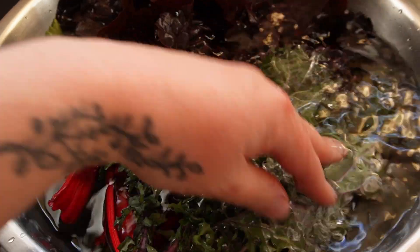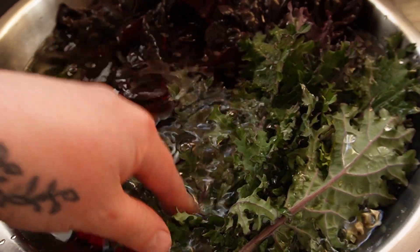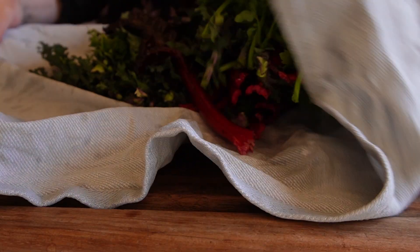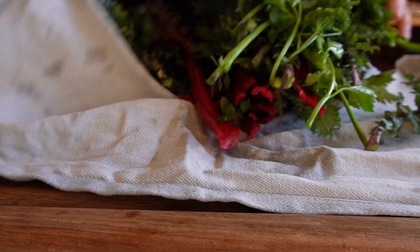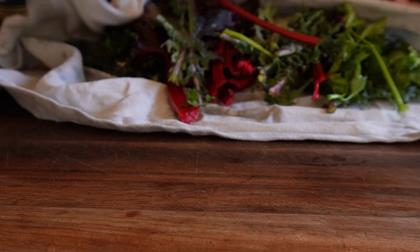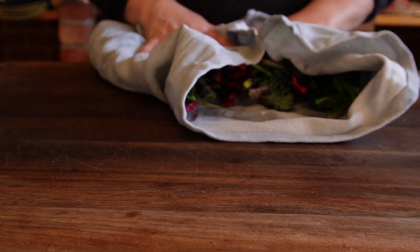Inside now, and I wash all the vegetables. With the rain we've had recently there's often dirt among the leaves, so I always like to soak the leaves in some water and give them a wash to get rid of the dirt.